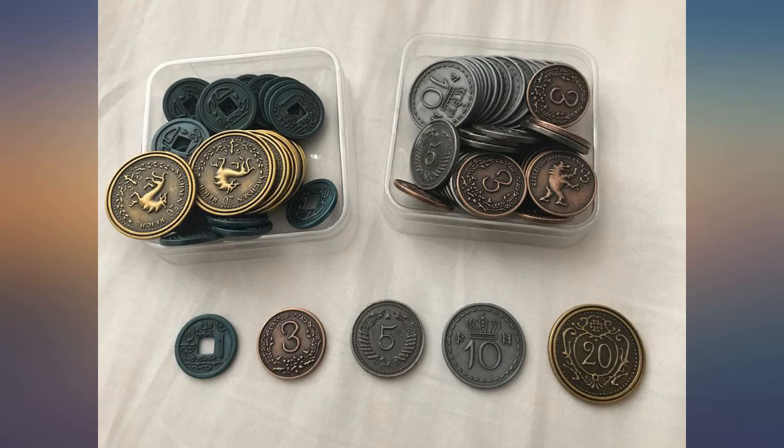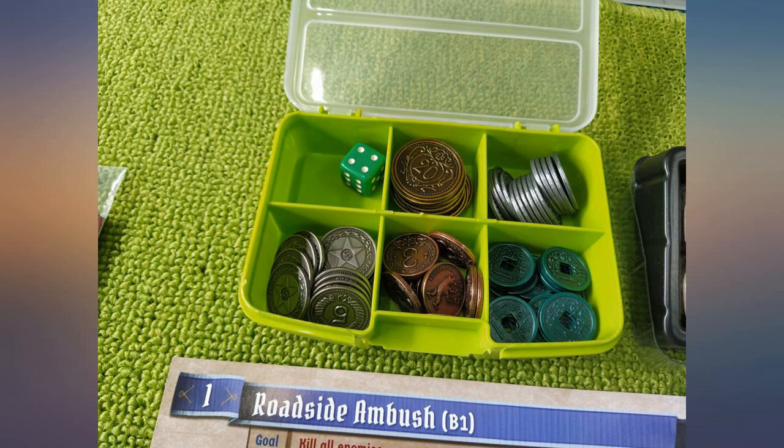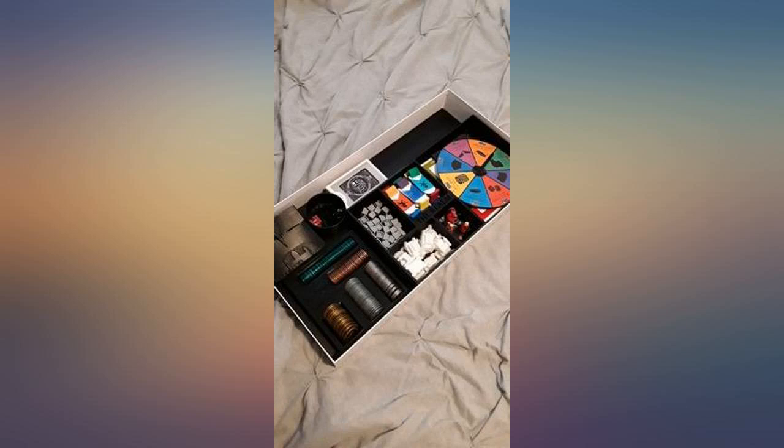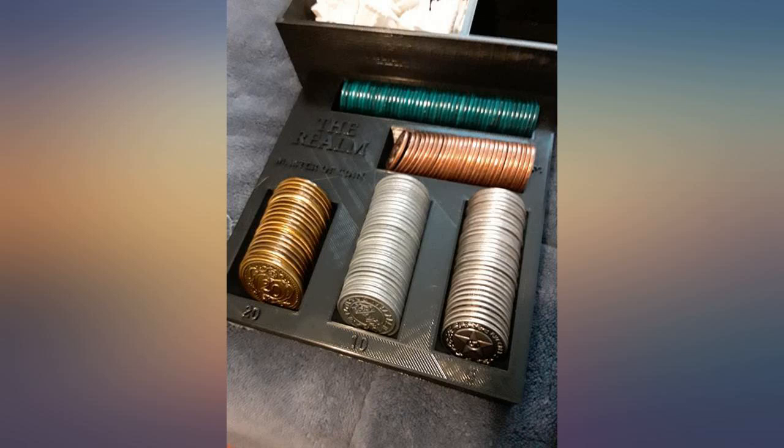Slow delivery but love the coins — only wish the 10 coins were a different color. It is a luxury board game item though, and can also be used with other games. I created my own board game and use these coins as currency — the game is loads of fun, but these coins by themselves are truly an adventure of their own.